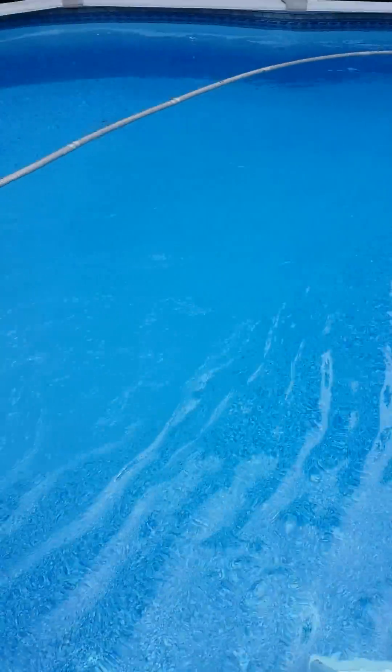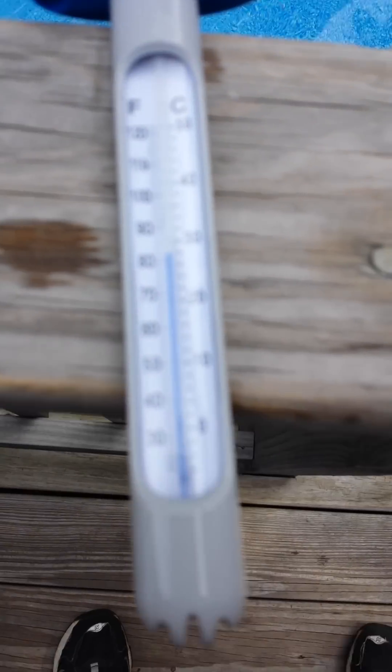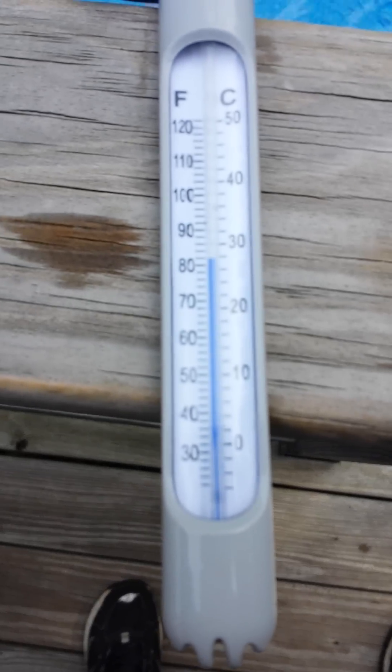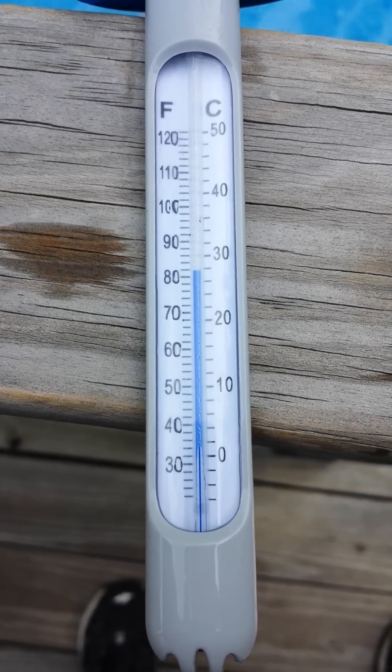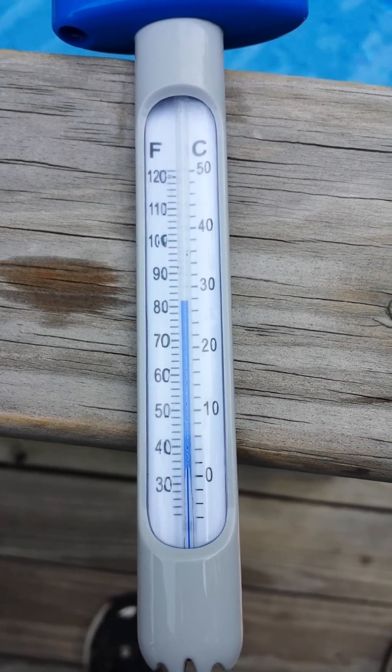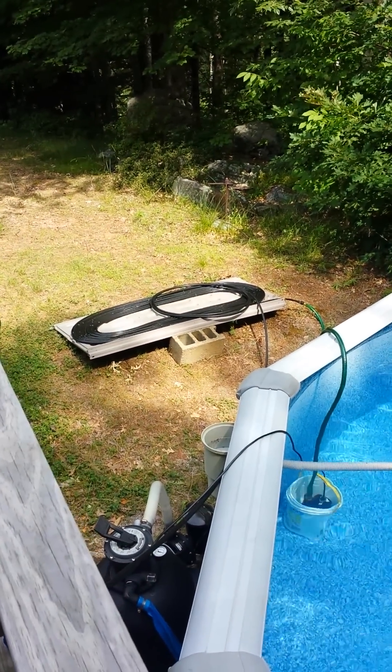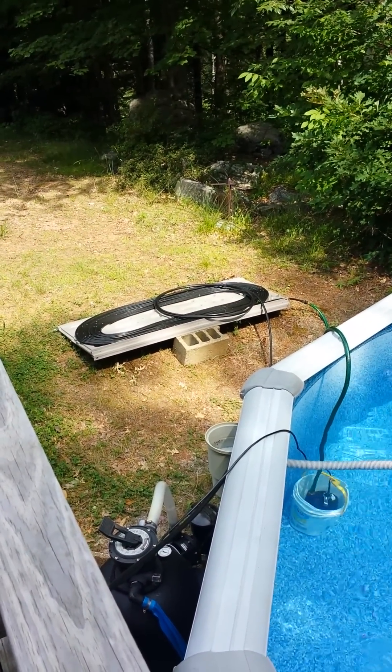It's been six days. It's 10 a.m. right now and, as you can see, it's just about 82 degrees. It was 82 last when I pulled it out in the evening. This morning it was 81, and the sun usually hits that thing around 10 a.m., so I just started it.